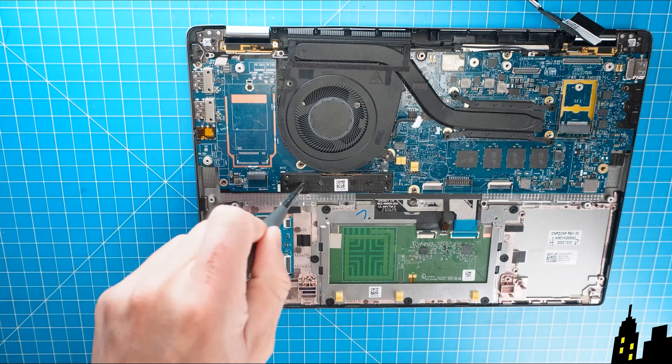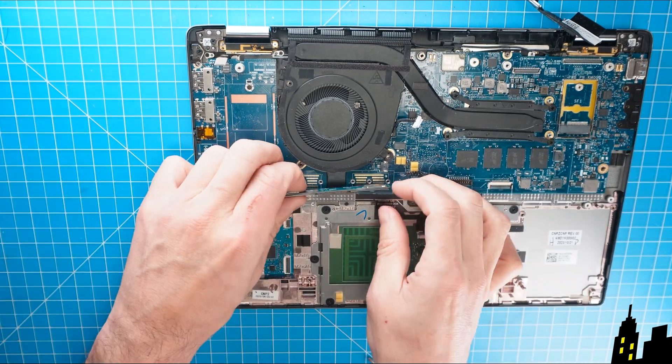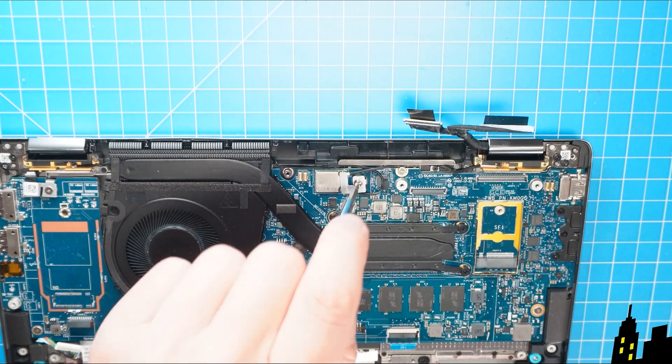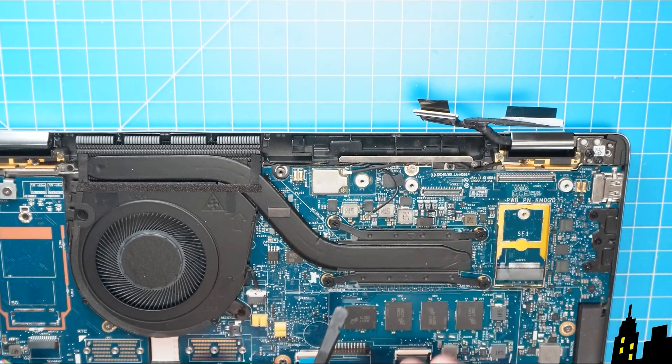Now unscrew and remove the input-output board bridge connector. Next, unscrew and remove the Wi-Fi bracket, and then disconnect the antenna cables.